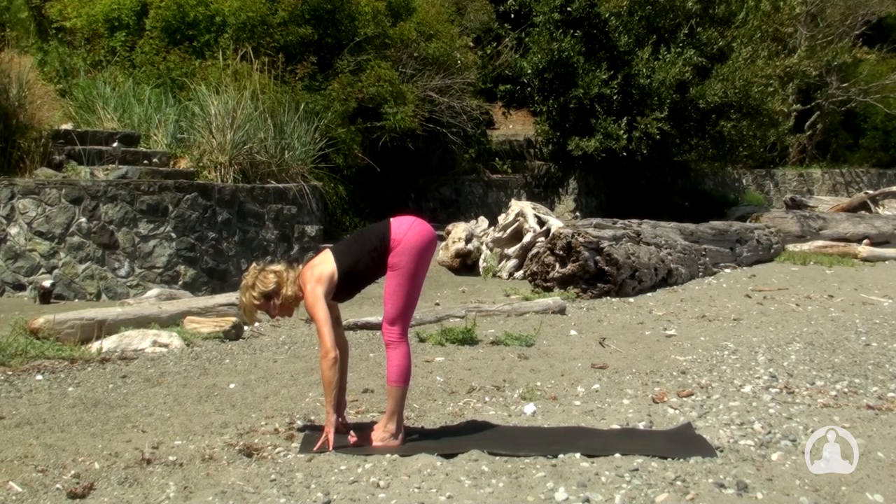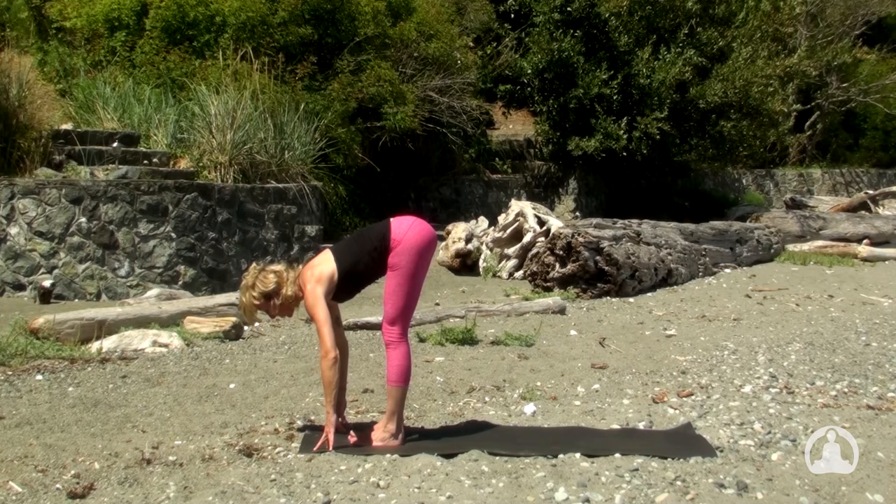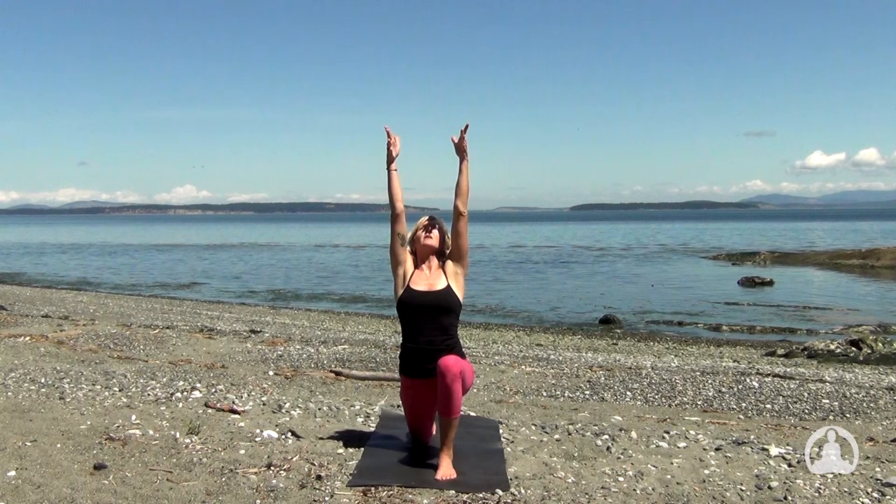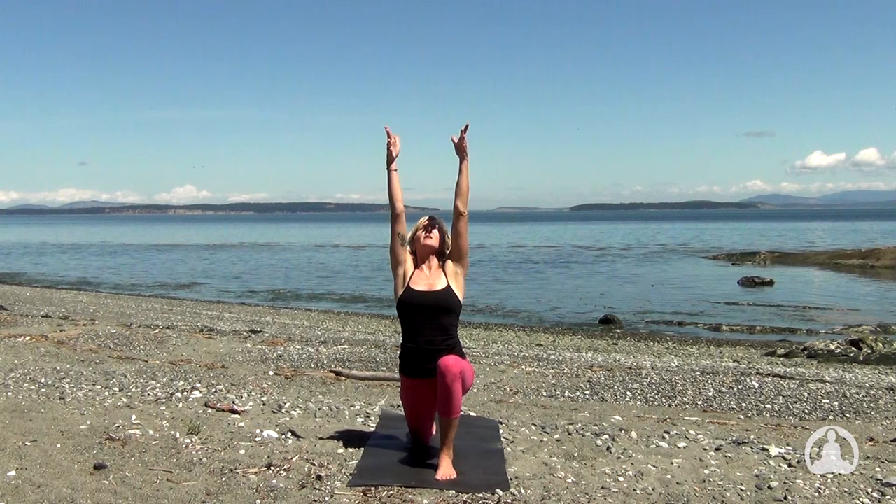Inhale, Ardha Uttanasana — pull the shoulders to the back of the body. And with the exhalation, step only the right foot back to lower the knee. On the inhale, lift the arms and stretch the sides of your body long. With the exhalation, plant your palms and step again to high plank pose.